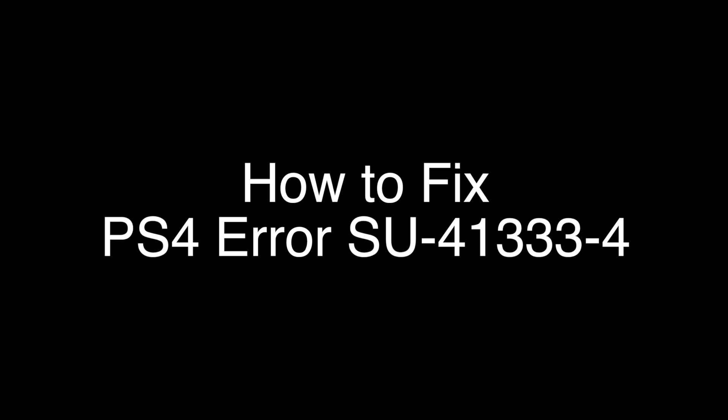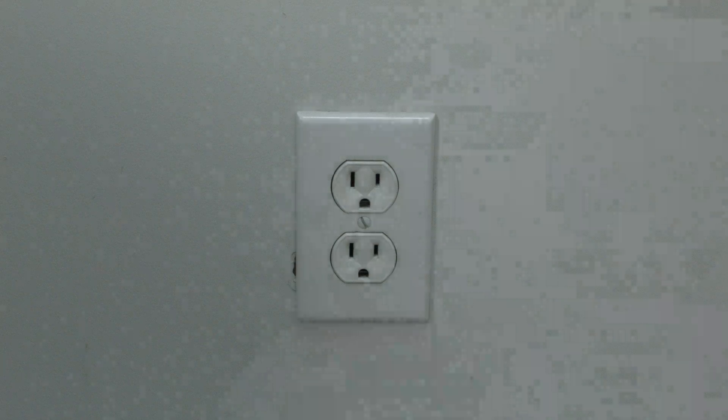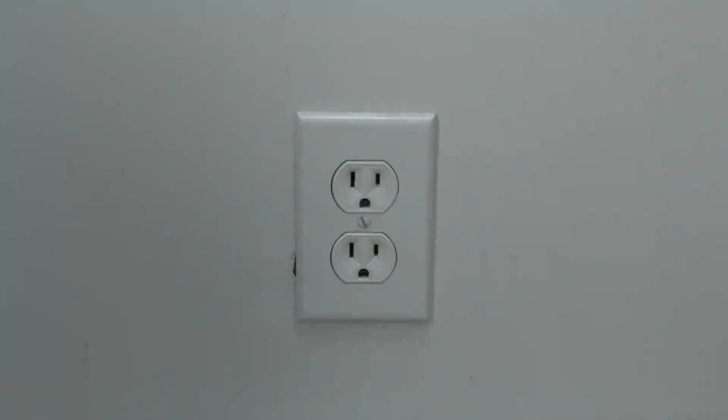The first thing to try is really the simplest, and in most cases this one will actually work, so you might not even need to go on. Simply unplug your PS4 from the wall, wait about 60 seconds — don't be impatient, wait the full 60 seconds — and then plug it back in.